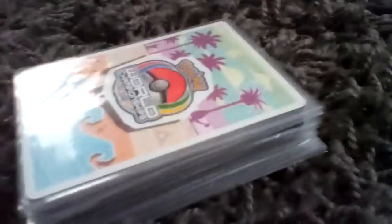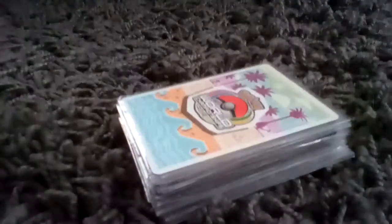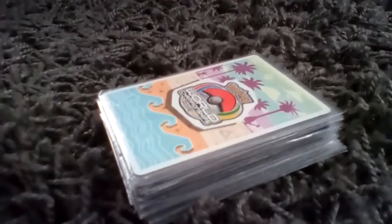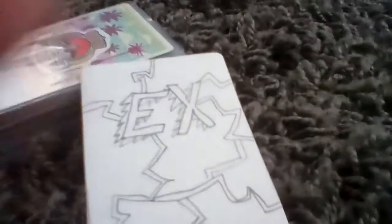So what you want to do is you want to get a note card. You can either get one that's already the size of a card, or you can just cut it out. Then you flip it over to the blank side, obviously.